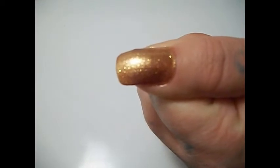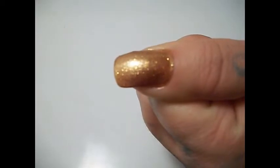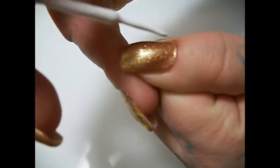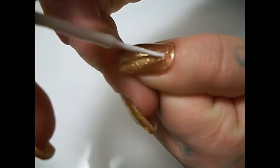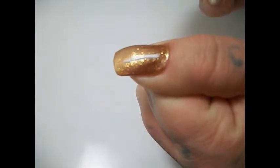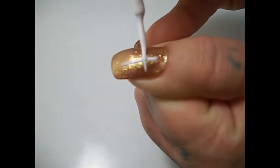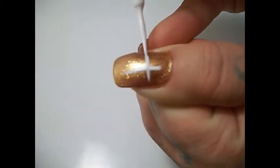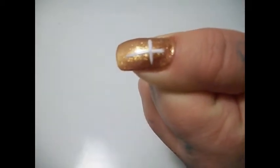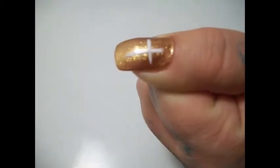Then I just take a nail art brush with white and I draw a cross — just a simple cross — and I do it a little off-center because I'm going to do a glow around it.